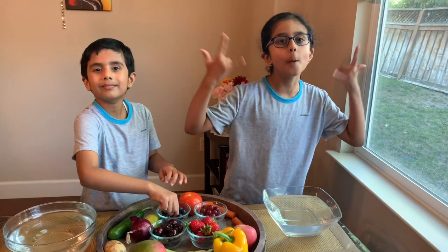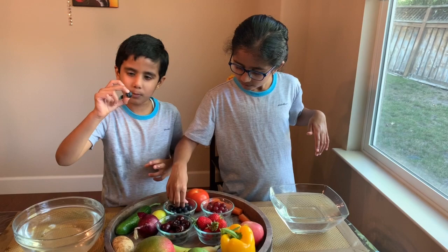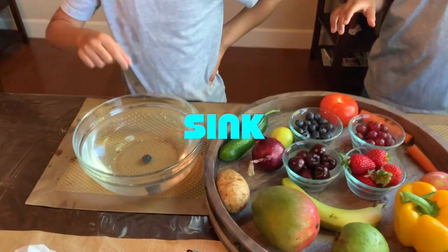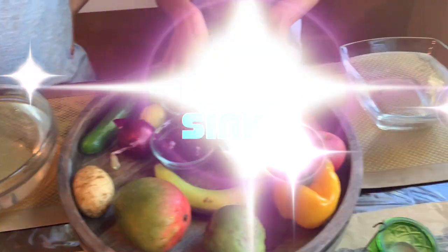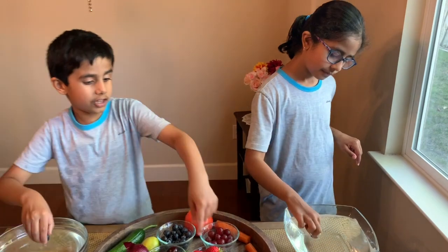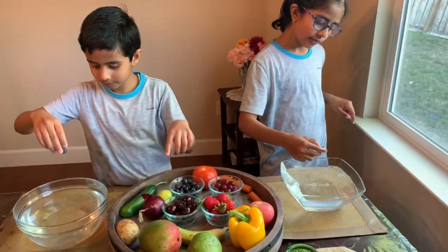Next up is blueberries. Take one blueberry — I'm going to take one as well. They sink! I feel like all these smaller ones we have here are sinking. I think the bigger ones float since they're a little bigger.